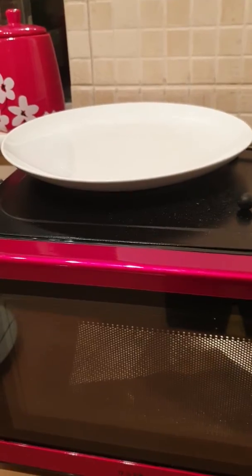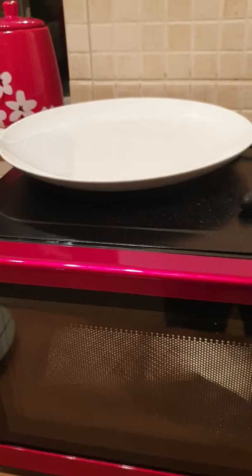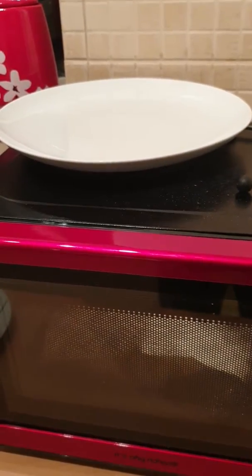But texture and flavour, no different whatsoever. More convenient, a lot cleaner, and obviously you don't use as much oil, and you don't have to dispose of the oil either.